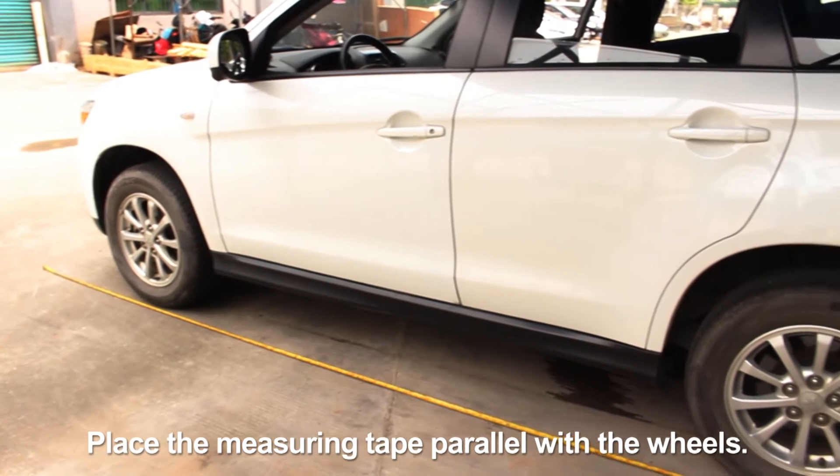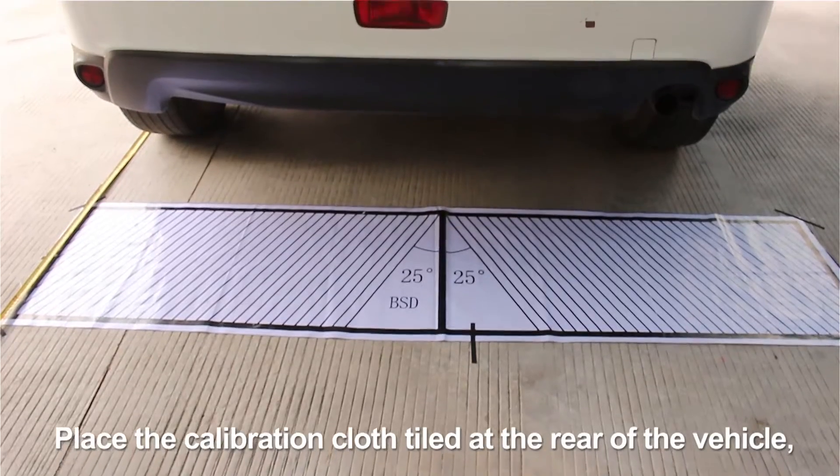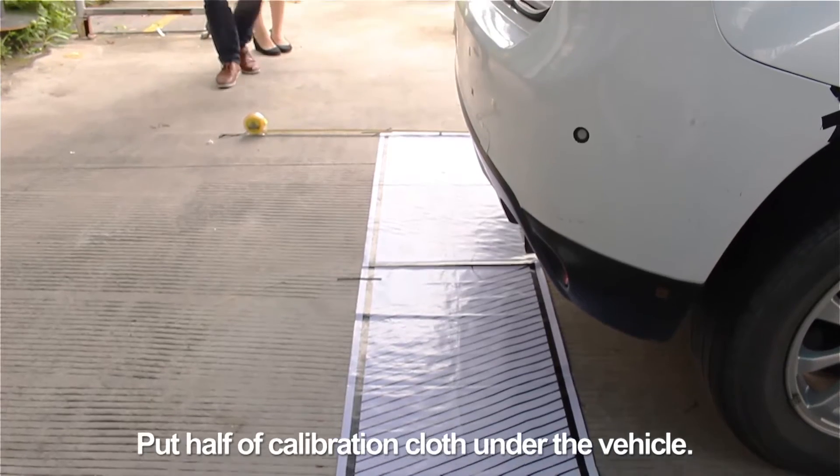Place the measuring tape parallel with the wheels. Place the calibration cloth tiled at the rear of the vehicle. It must be parallel to the vehicle and perpendicular to the measuring tape. Put half of the calibration cloth under the vehicle.